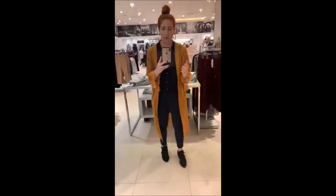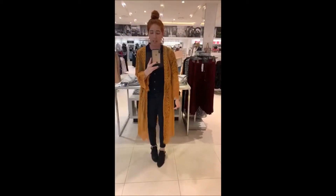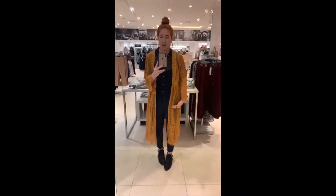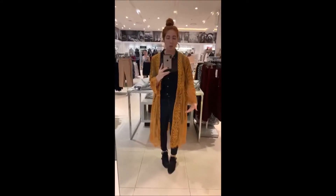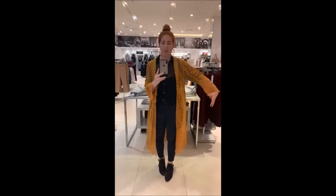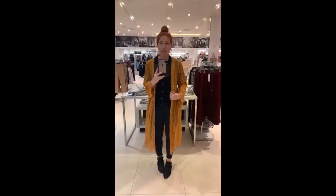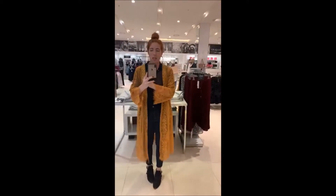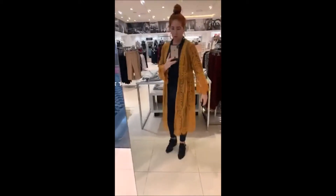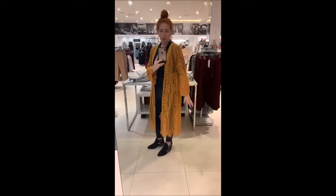This is a nice length — it's not floor length, and it doesn't stop at that mid-thigh spot which often makes you look shorter and boxy. It doesn't have big wide sleeves which add volume. It's got a really nice vertical line — it's unfussy even though it has beautiful lace detail.